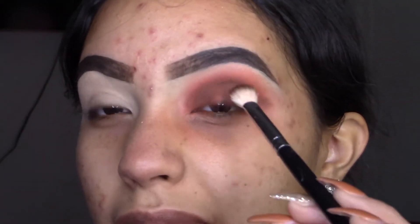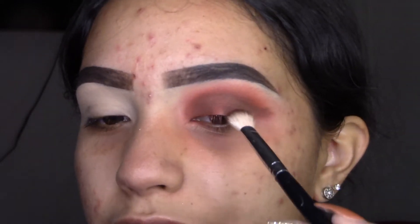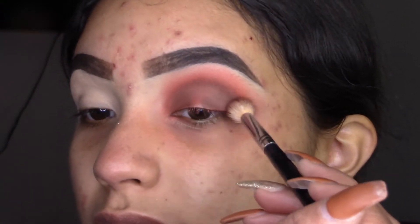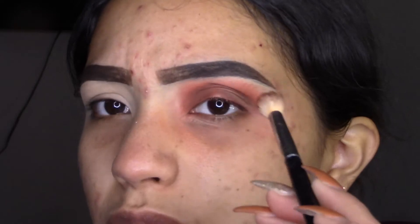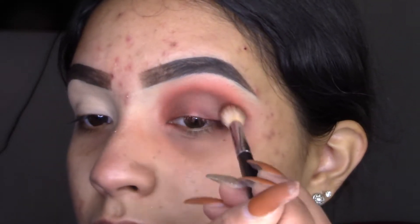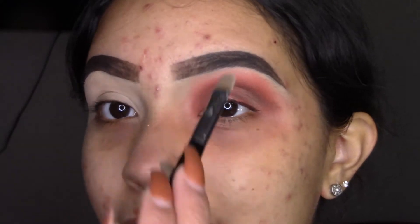It's okay if it goes all the way in here because either way we're going to be doing some half cut crease. I'm going back with my first brush, the Morphe M441, and I'm going to lightly blend. Now to get started with the half cut crease.